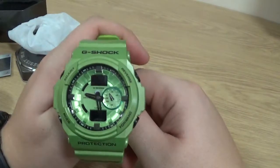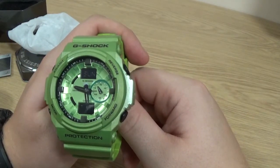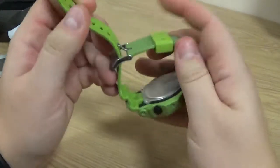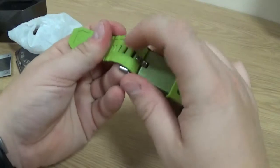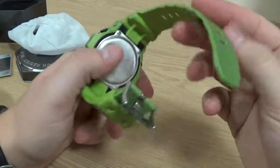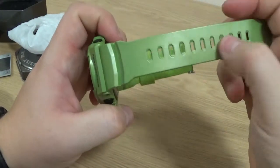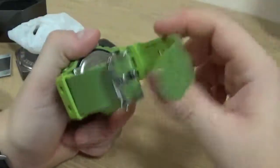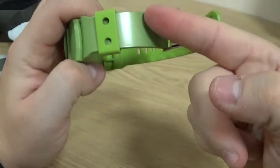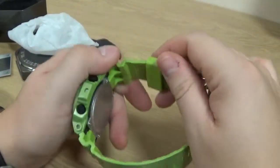Straight away you'll notice that it's very, very green. This is more green than I remember it when I tried it on in the shop. This is not a module that's available in Europe — you won't find this, at least in the UK, on shop shelves. There's this lovely light green colour to the entire piece. It's actually slightly darker on the front than the back. You can really see the contrast there between the top of the strap and the buckle piece.